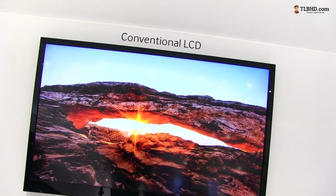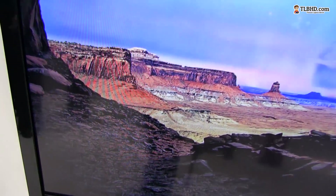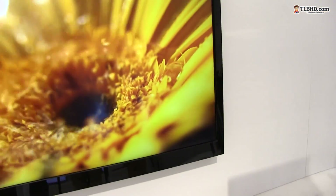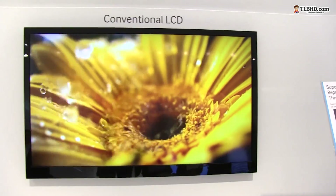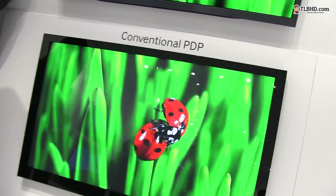This is the conventional LCD. Looks good — it's not bad. Let me go ahead and focus a bit here. My camera might skew the colors a little bit. This is the conventional LCD. Next to it, there is a conventional plasma panel.